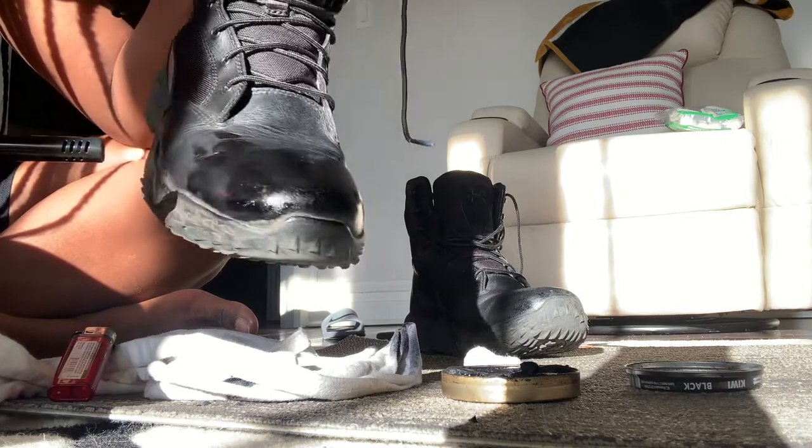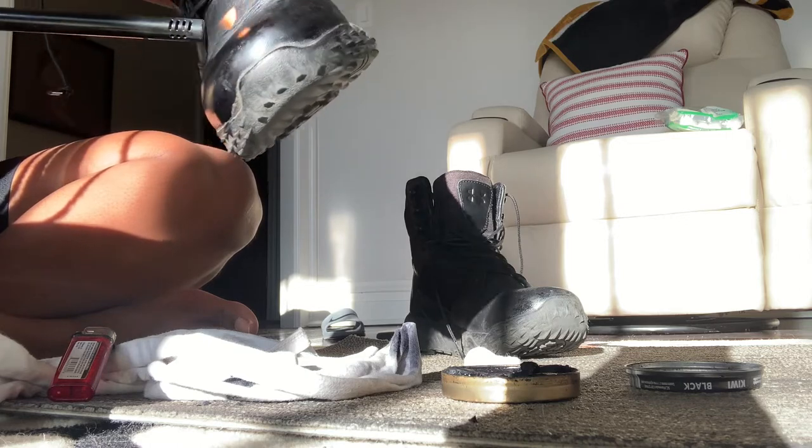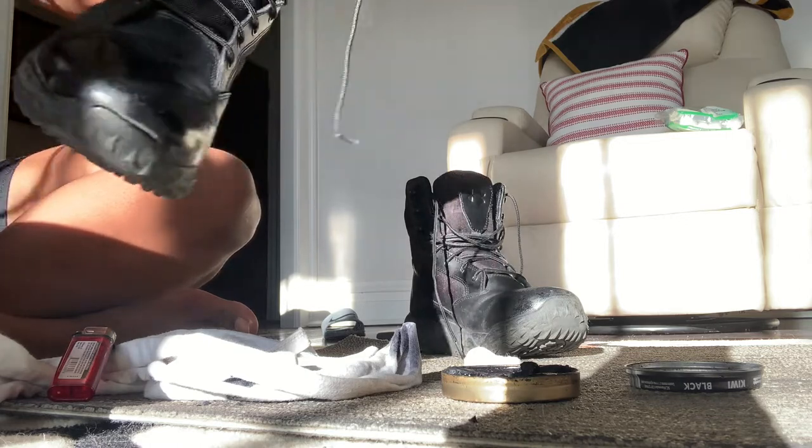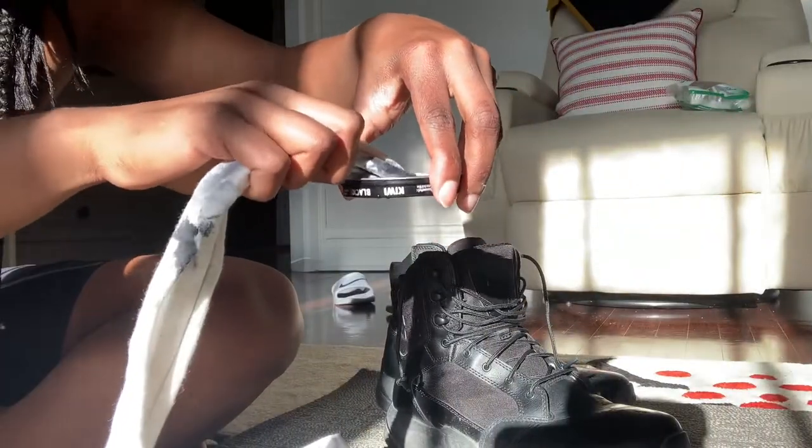The heat is going to melt that polish into that shoe, and then the water is going to be used to top it off and make those shoes pop.